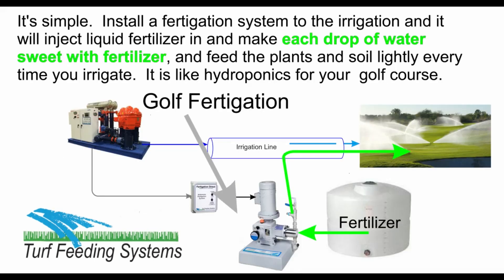How is that done? It's simple — install a fertigation system to the irrigation, and it will inject liquid fertilizer in, making each drop of water sweet with fertilizer, and feed the plants and soil lightly every time you irrigate. It is like hydroponics for your golf course.